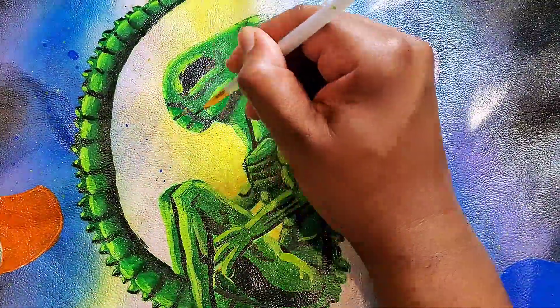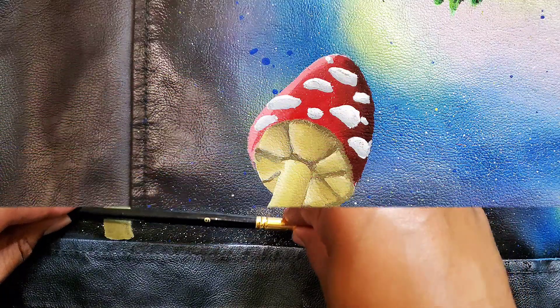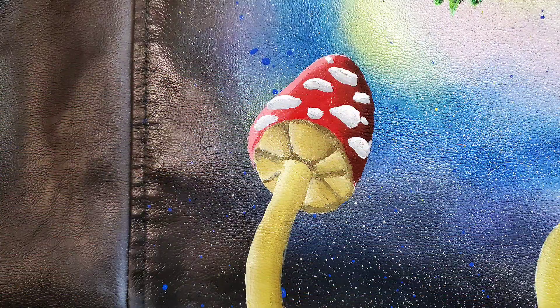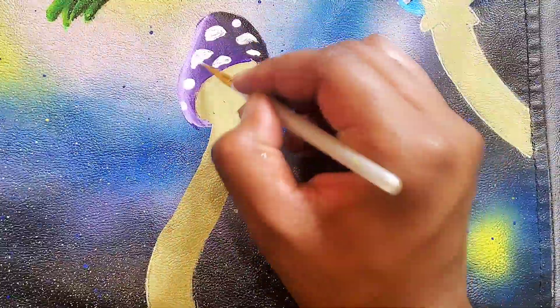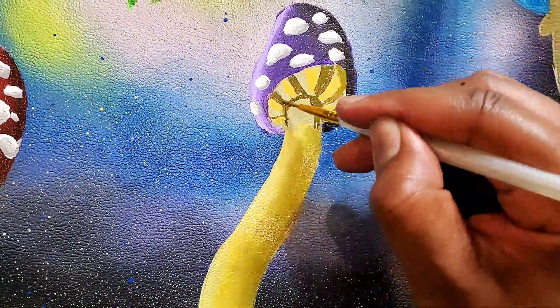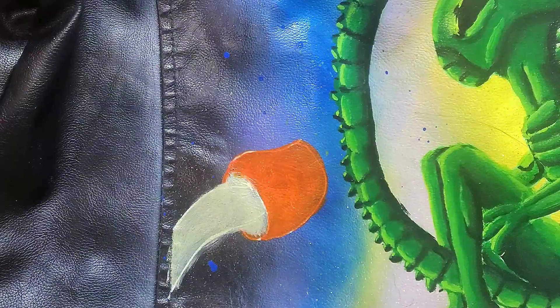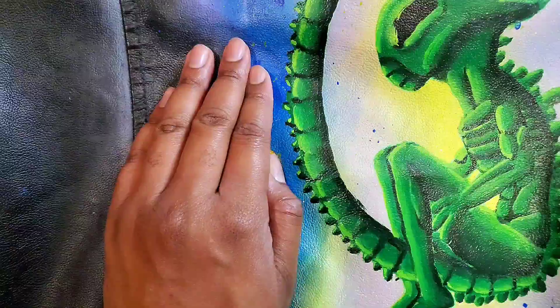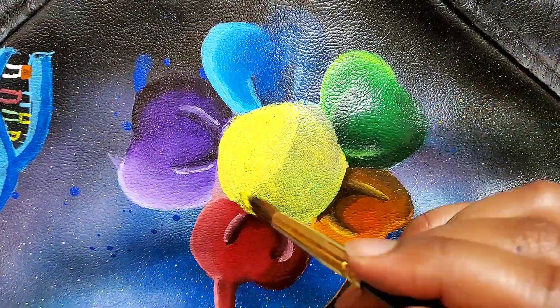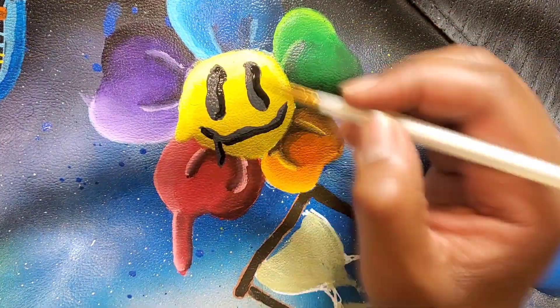Concerning the elements in the piece: I chose an hourglass because, as they say, time is an illusion. I mostly chose the eyeballs because they're cool as hell. Mushrooms are also equally cool, and a psychedelic slash trippy piece would not be either of those without mushrooms, in my opinion. The smiley face flower was pretty random, but I was kind of inspired by Takashi Murakami's art style.